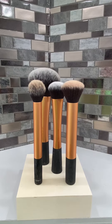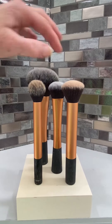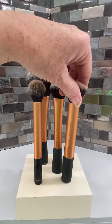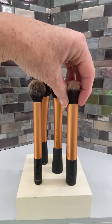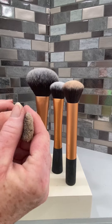These are the Real Techniques brand actual makeup brushes. This is a contour brush, your blush or powder brush, your actual face expert face brush. This one is your Real Techniques buffing brush, used to buff your foundation or your makeup into your skin. I love the Real Techniques products — they are great, and the quality of these brushes is amazing.